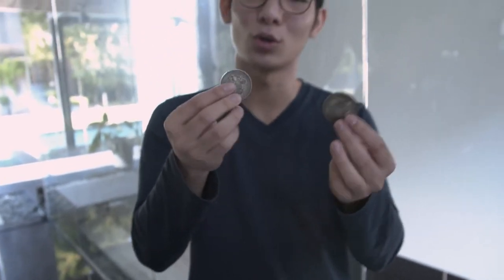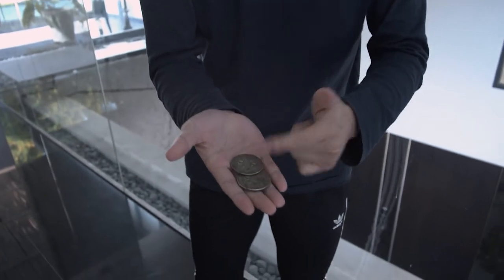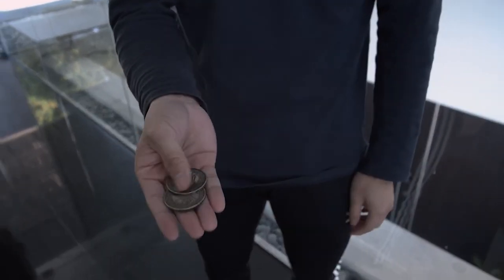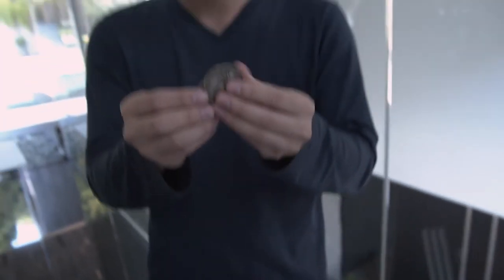Now you can instantly show the coins sound right, show that the Chinese side is the same, and you can also show the English side is the same. Now you sort of take these coins and run away — no, no, I'm sure the spectator wants their coins back.